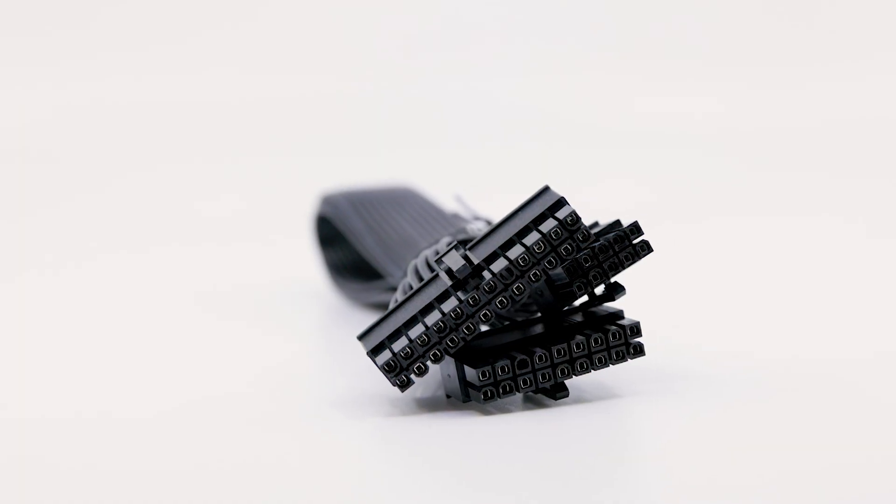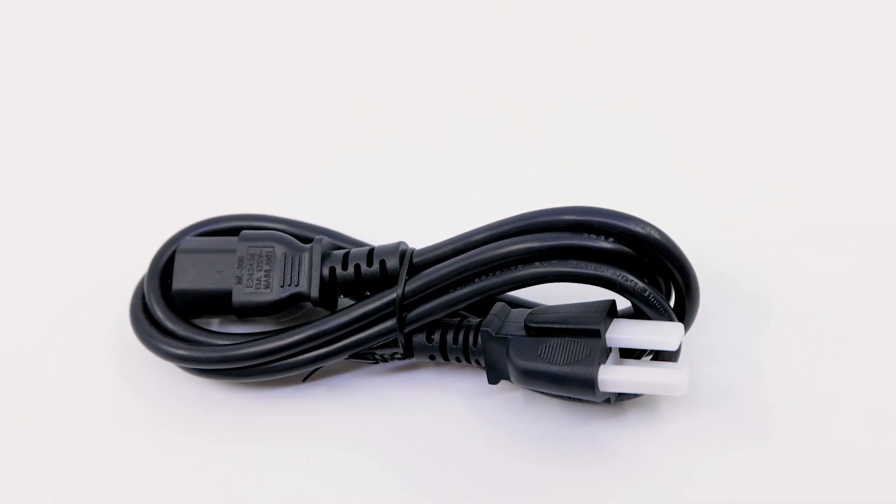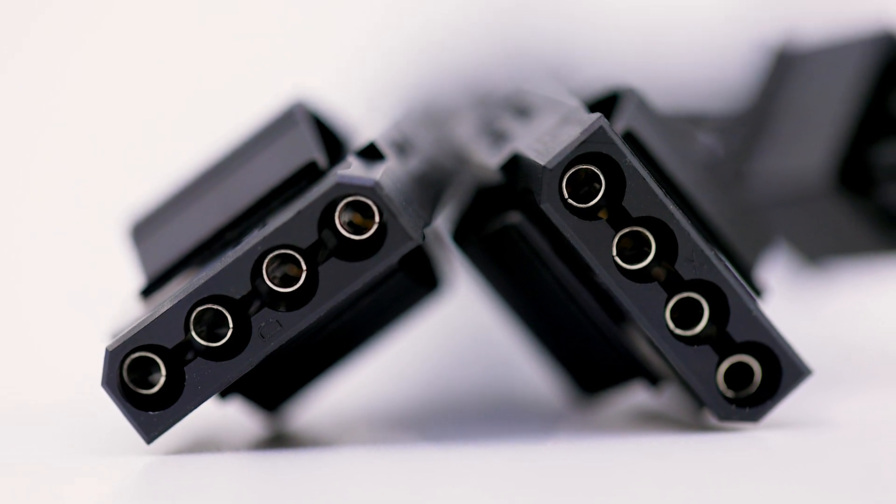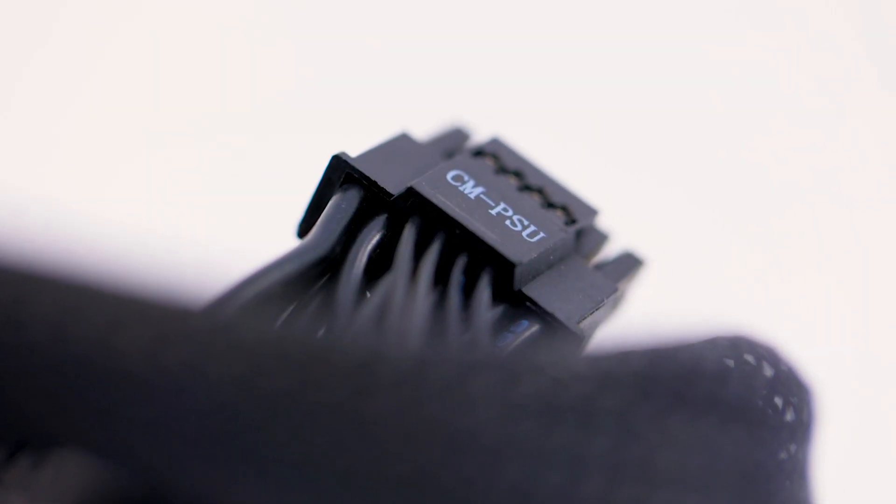We have our motherboard supply cable. This is our main power cable, three prong, looking like a SATA cable. CPU cable. Peripheral cable. PCIe. More SATA cable — so that's two SATA cables. Two PCIe cables. And a 450 watt GPU adapter for the new higher end graphics cards. That's it for wires.